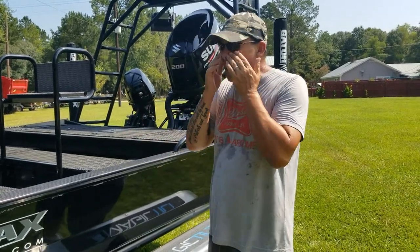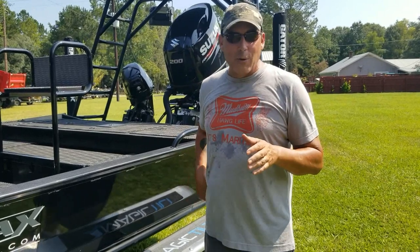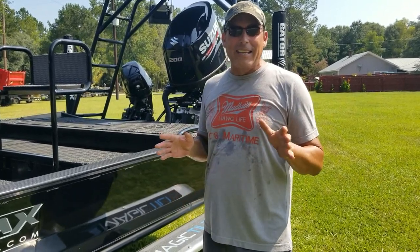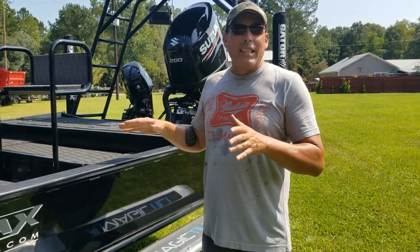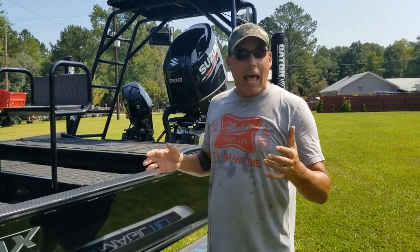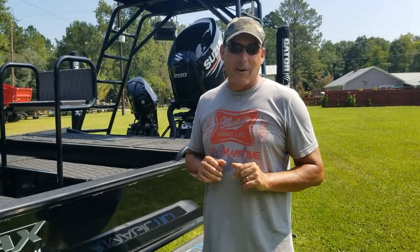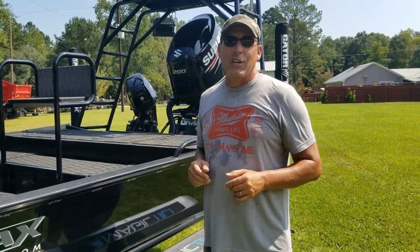I know it looks hot — it's black, and it's straight up August, Louisiana, 115 degree heat index right now. But keep in mind, he's using this boat at night most of the time, and he wanted it black, so we painted it black. He wanted black turf, so we put it black. That's how you can get your boat the way that you want it at Gator Tracks Boats. Give us a call, and thanks for checking this out.